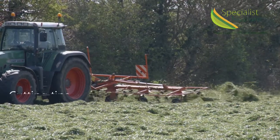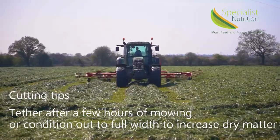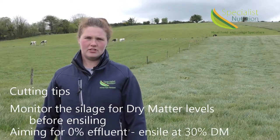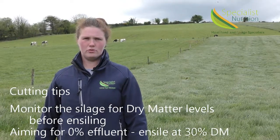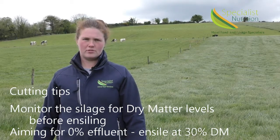It is advisable to ted out within a few hours after mowing, or condition out to full width, in order to increase the dry matter. Depending on the yield of the crop, it is important to monitor the silage when it is on the ground before ensiling. This is essential to ensure that dry matter doesn't go too high. Ideally, to have 0% effluent, we should have 30% dry matter. It is important to ensile the silage within 24 hours of mowing.